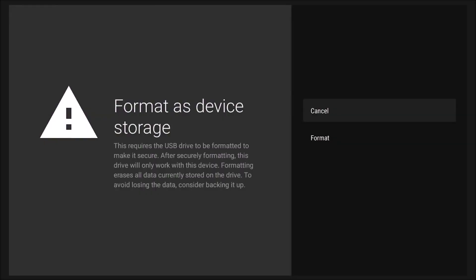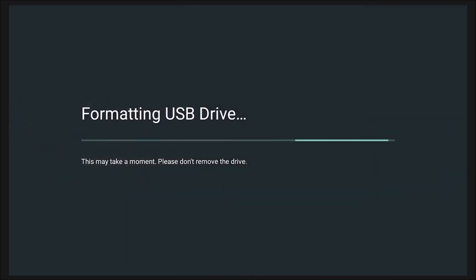This is a great time to remind you that if your USB drive wasn't already blank, this might be the last opportunity before the TV does it for you. After that, click 'Format' — and once the formatting is complete, it runs through a few seconds of a process, and then your external USB drive is now part of your TV's memory.